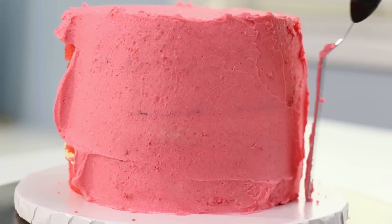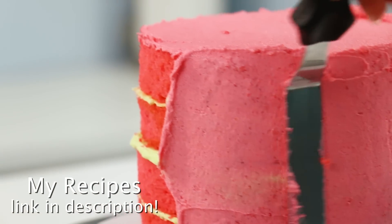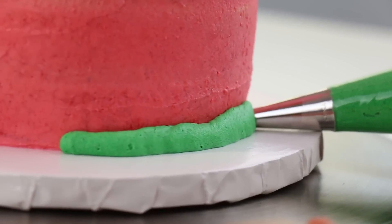For all the recipes I'm using in this video, I will be leaving links in the description box below. We're going to be using three different colors of buttercream for this cake. For the crust I'm using a darker green, and I'm just going to pipe that going around the bottom.